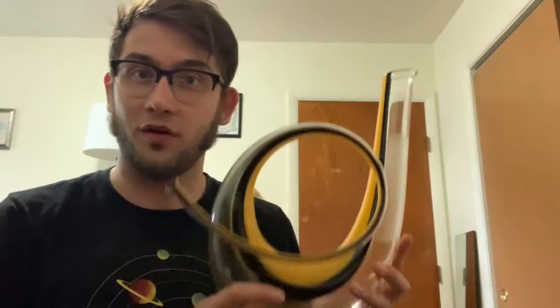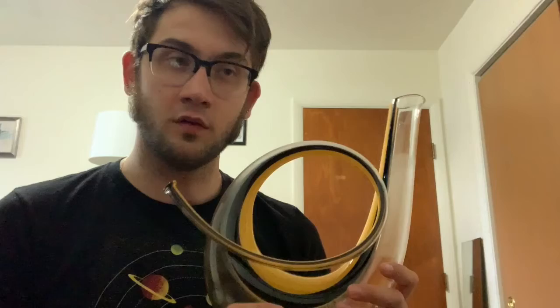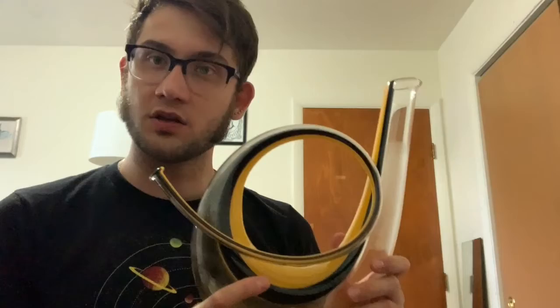Hey, I'm Rob, and we're going to check out this Riedel decanter horn. I have the Riedel horn decanter this week. It is made by the Riedel company over in Kufstein, Austria, and they are known for making very nice wine glasses and decanters and all sorts of glass items relating to wine drinking.